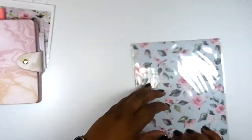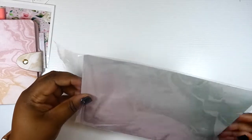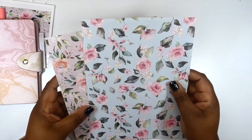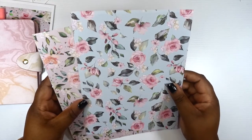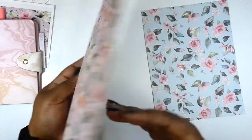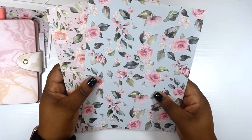And then we got some papers y'all. I was super excited for the June kit with that acetate in there. This month we only got two sheets of cardstock — we have the double-sided cardstock with the florals and the marble on each side. So those are the two sheets of cardstock.